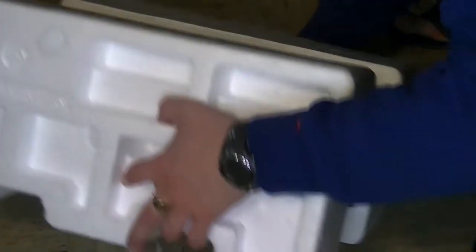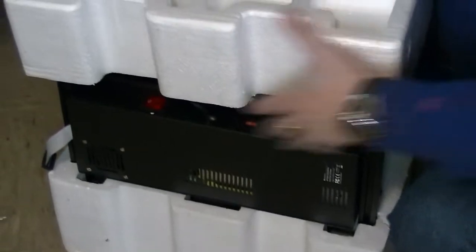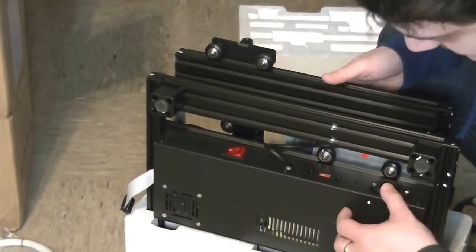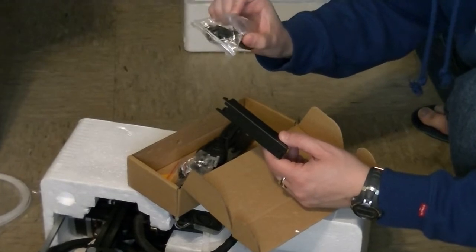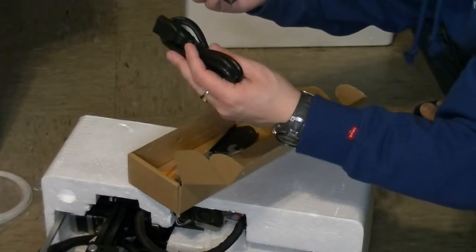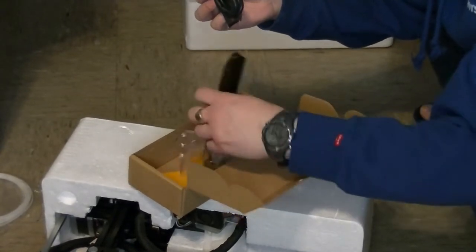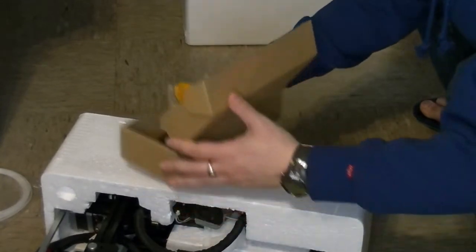Got a power switch, and that's where the plug adapter goes. Got the thing that the spool hangs from, a 256-megabyte microSD card, probably for putting models in. Power cord, USB cable, a bunch of different size Allen wrenches for maintenance, a little tiny wrench. Screws, assembly stuff, a spatula. Everything you need to assemble your printer.